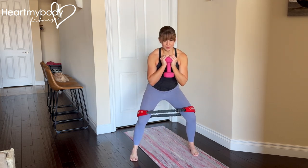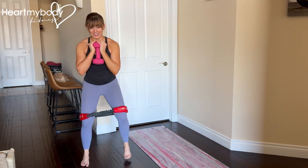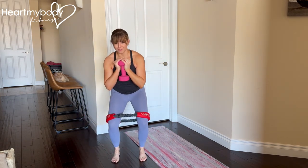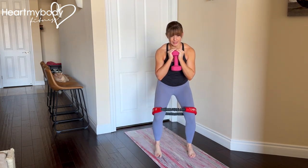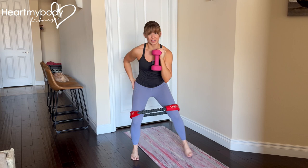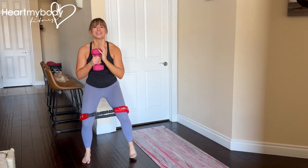Sink, step. We are not, like I said, doing level changes here, bouncing. We're not rocking side to side. We're keeping this really strong and steady, and pretty quickly, you should start to feel something happening in the outside of your glutes.